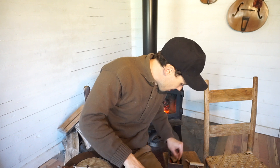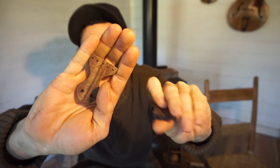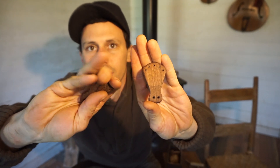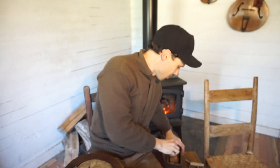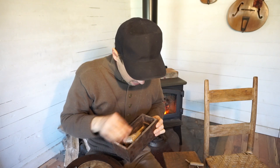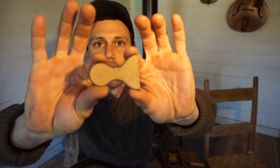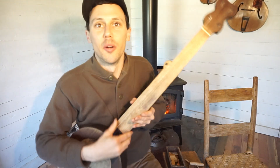Here's a box with some other parts — I've got some tailpieces here, a couple of different ones that will go on future banjos. And here's a pattern for a tailpiece — just a piece of cardboard that I use over and over to trace out that same basic roughed-out tailpiece shape that I like. I don't think I have any bridges in this little box, but that gives you the idea.